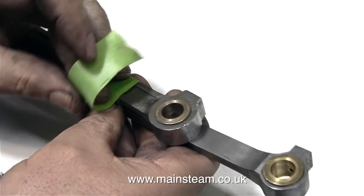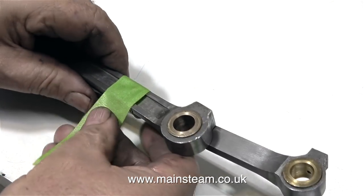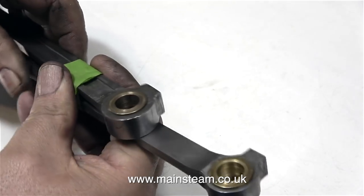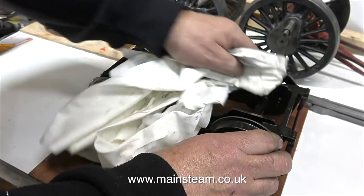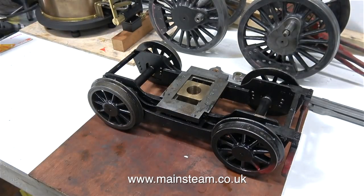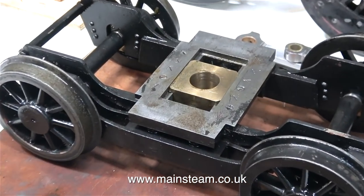I'm using some masking tape to fasten the parts back together temporarily, just so I don't get the sides mixed up. You'll be pleased to see that the last section of this video shows me cleaning off the cleaning fluid from the front bogey, which is now quite clean.